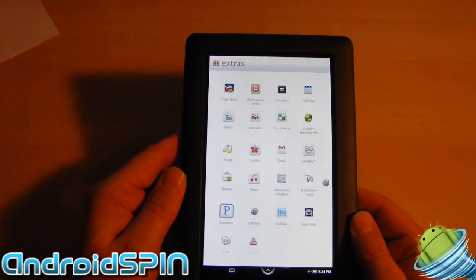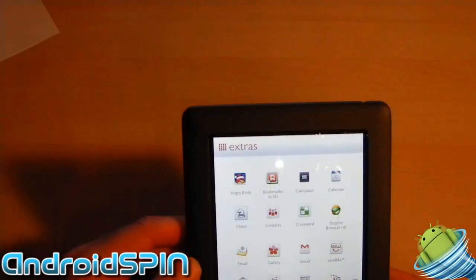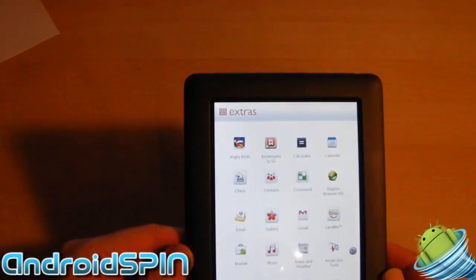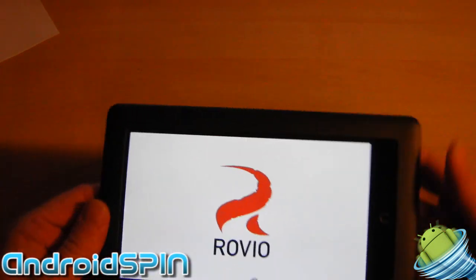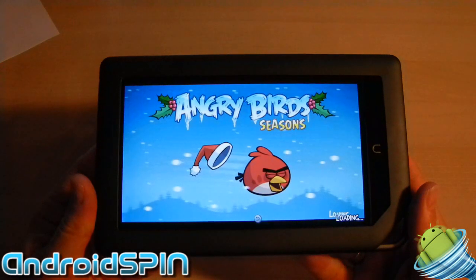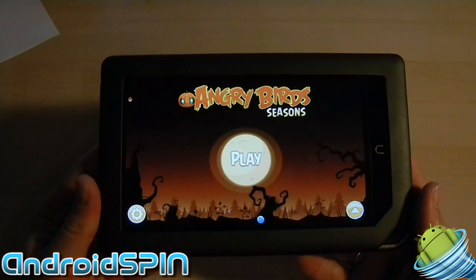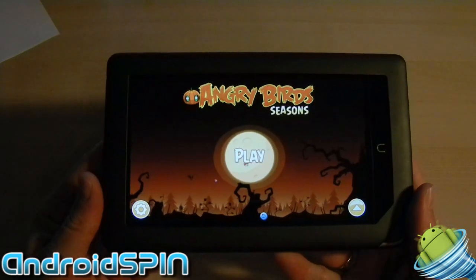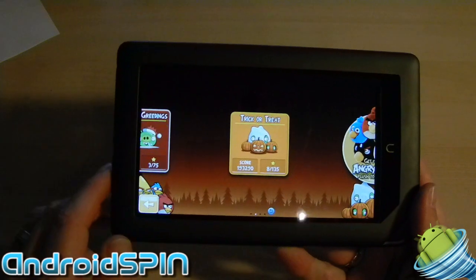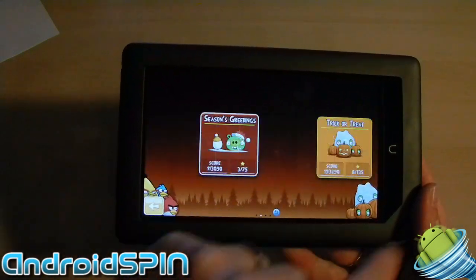How good is this as a regular Android tablet? Well, I already like to install Angry Birds, so let's see what that's like on this display. I can honestly say it's awesome. We're quite lucky I got my hands on this because my wife keeps stealing it all the time — as it is her tablet anyway. Here's Angry Birds, Trick or Treat, Seasons Greetings. You can see how responsive everything is.